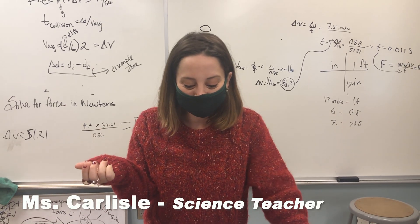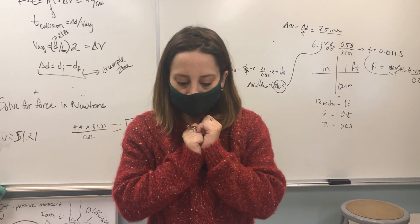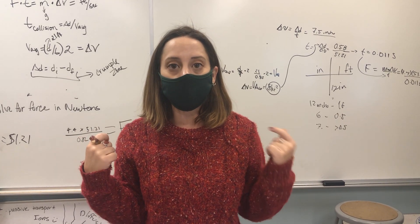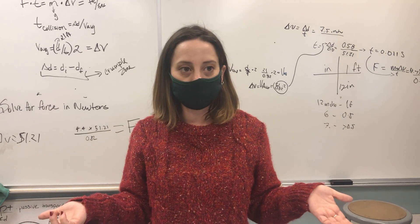I am Ms. Carlisle and I am the upper school science teacher at Woodlawn. Eighth grade is physics and so we did this egg drop lab. The parameters were I gave them Monopoly money — I had materials and they had to pay for materials. The materials I had were stuff you can find around the house.